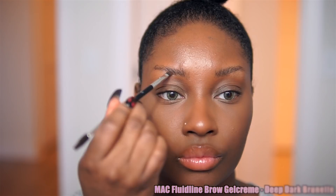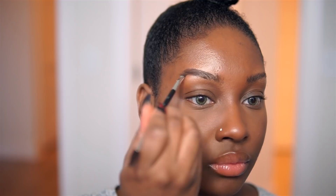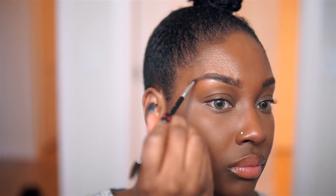If you have thick eyebrows, you can go in with a brow pencil, but because I have thin eyebrows I'm going in with a brow gel cream. This is going to give me the brows that I never had, basically. I'm going to fill in the outer three-fourths of my brow, and then go into the front portion and do hair-like strokes to make it look very natural.